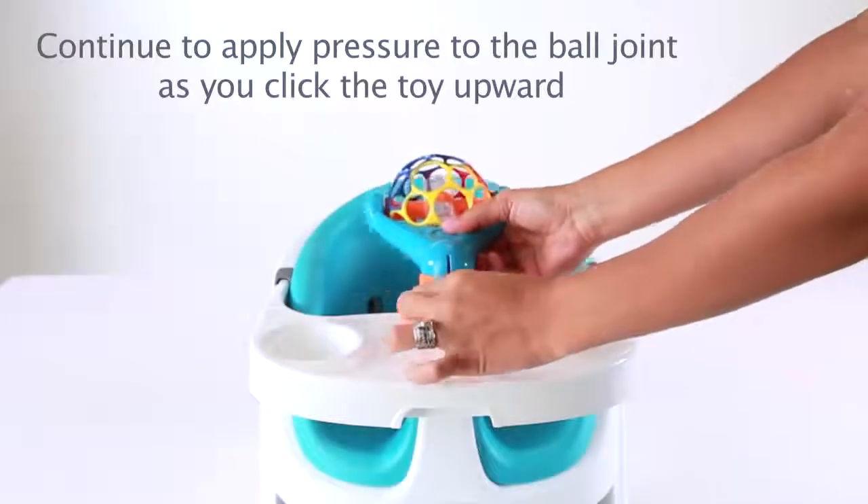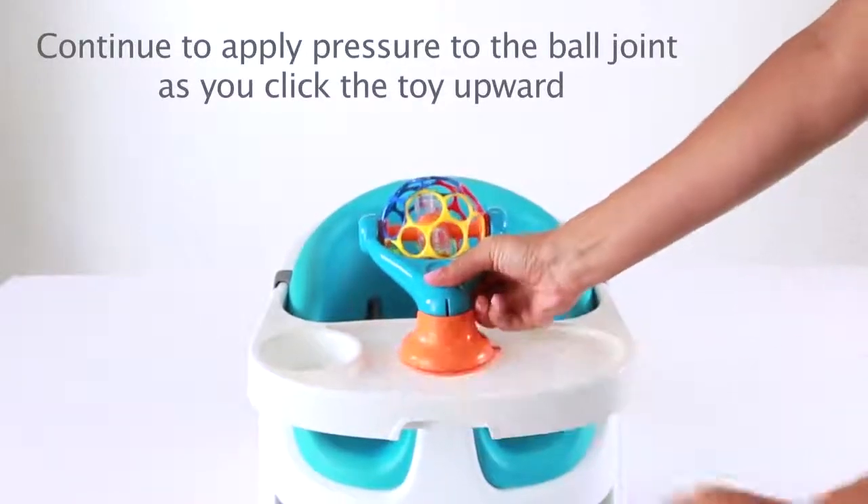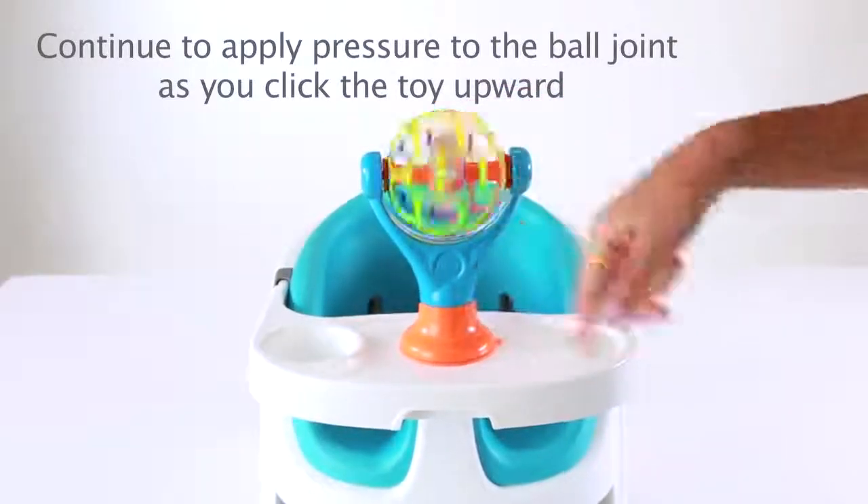Bend the toy in half. Press down on the center of the joint to place it on the tray or table. Then bend it back upright again.